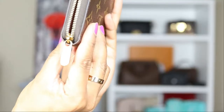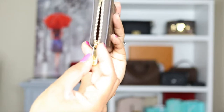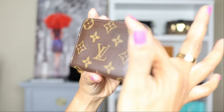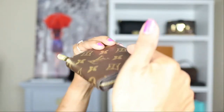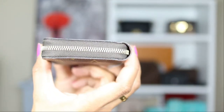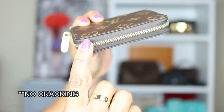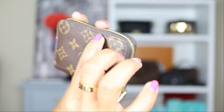This zipper is super smooth and everything stays secure. If you look at the zipper pull, there are a few hairline scratches — barely visible. It says 'Louis Vuitton' on both sides. It's one coated canvas piece all the way through, and the zipper is in really good condition. The edges don't have any scratches, rips, or torn stitching — the stitching is still in great condition.